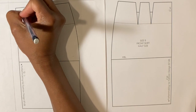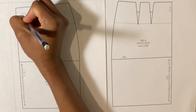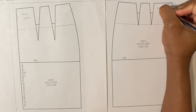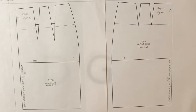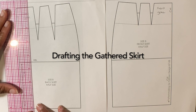Label the back yoke. Label the front yoke. Divide the skirt below the yoke into five even panels.